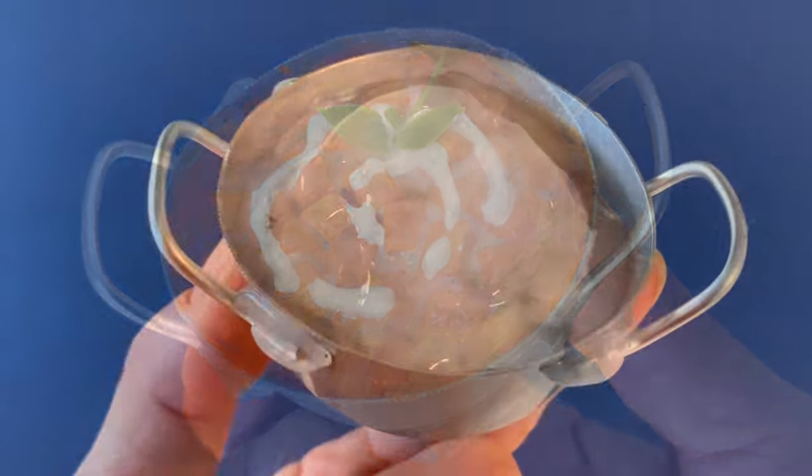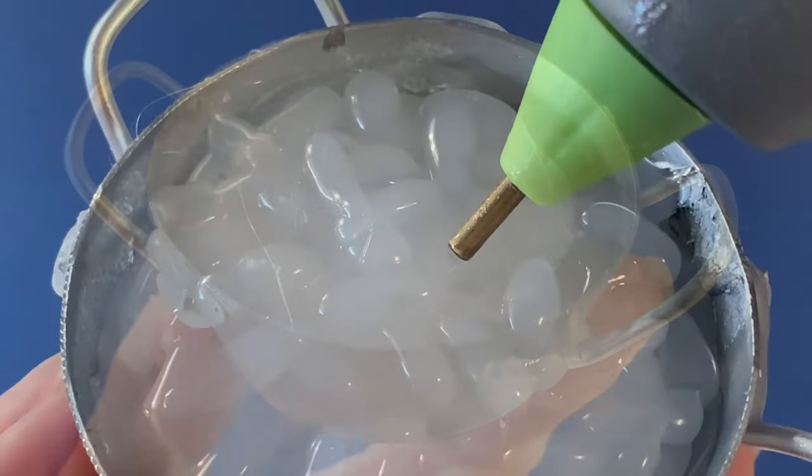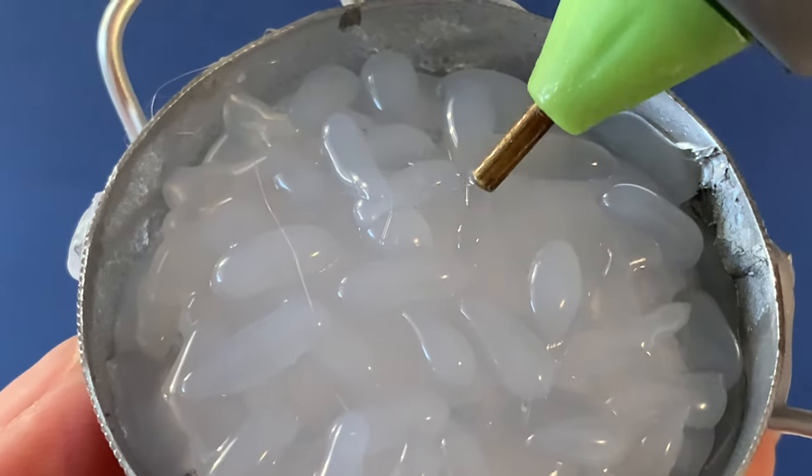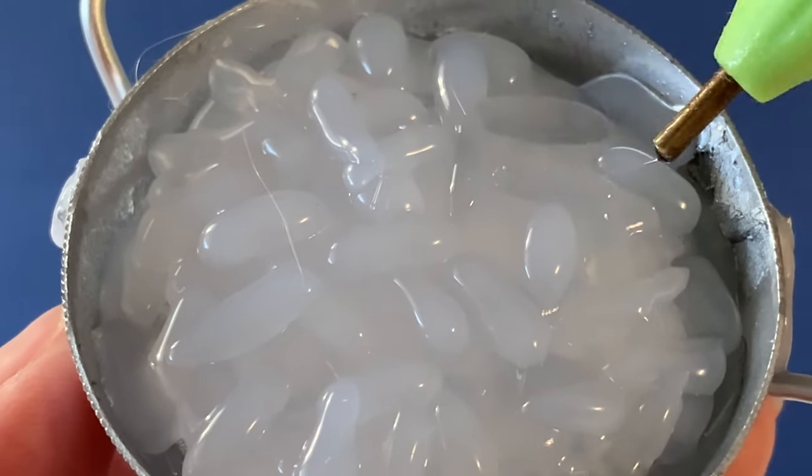Now make another serving bowl. Fill it with hot glue, but allow this first layer to completely cool and harden. Over top, draw tiny lines of hot glue for rice grains, then paint the surface white.